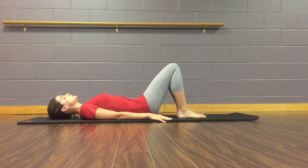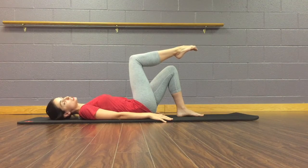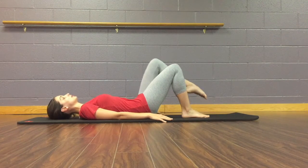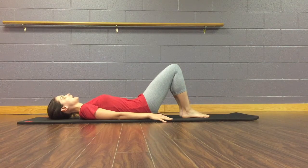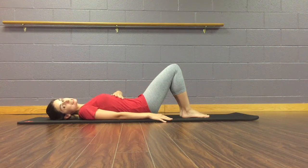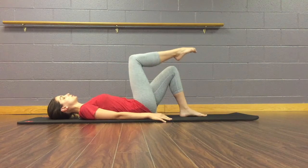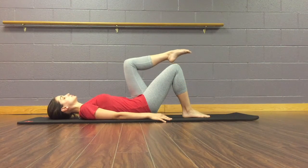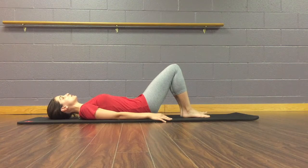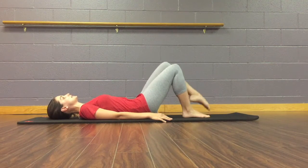You're going to squeeze, lift one leg up to a marching position, and lower that back down. Lift the other leg and lower that back down. It's important to keep breathing and try to hold that squeeze as much as possible. Remember: lifting that pelvic floor, pulling that belly button in, and knitting those ribs together.